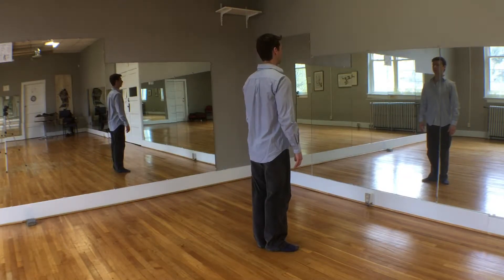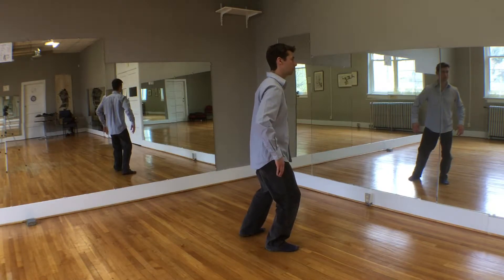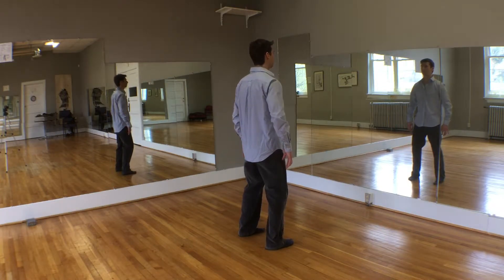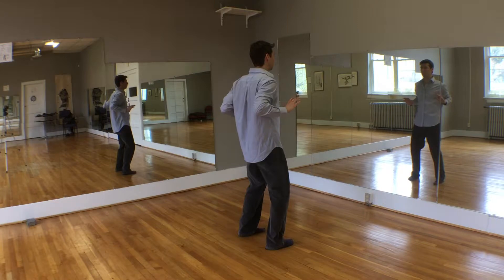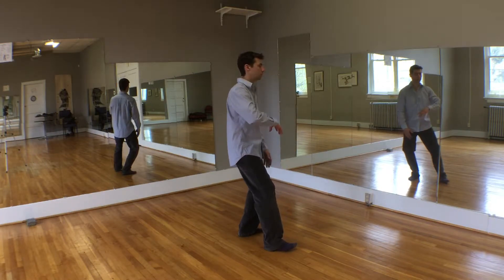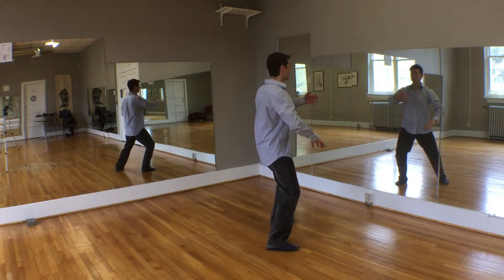Begin with your heels together, remember the Taiji pole alignment, take a breath in and sink your weight into the right foot. Relax your shoulders and elbows and allow the hands to raise from the wrists as if being pulled up by puppet strings. And lower from the wrists with relaxed hands as if sinking through water. As you shift your weight from one leg into the other, imagine you're pouring your weight into the leg gradually like water pouring into a glass.